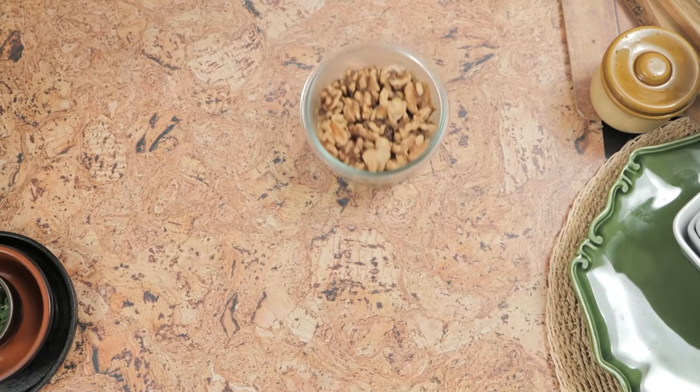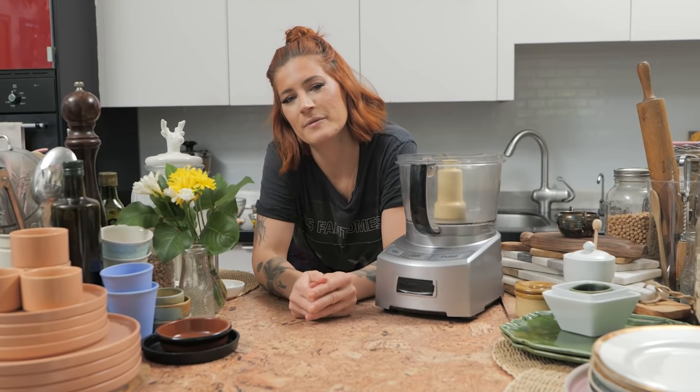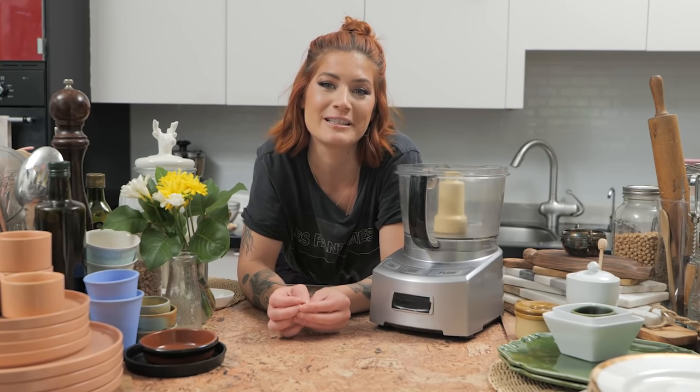Wanna make some ground beef today? Welcome to another episode of Turning Something Into Something Else with The Edgy Veg, that's me. Hi, hello — I had too much coffee today. You wanna make some beef out of walnuts and mushrooms? Because that's exactly what we're doing today.